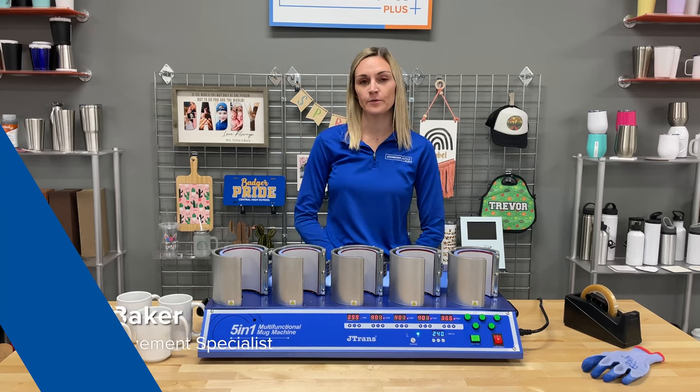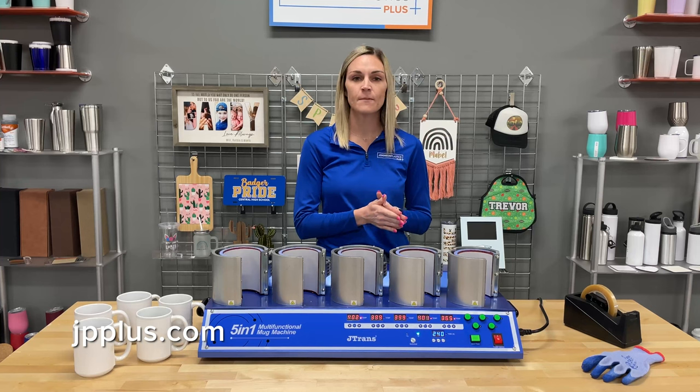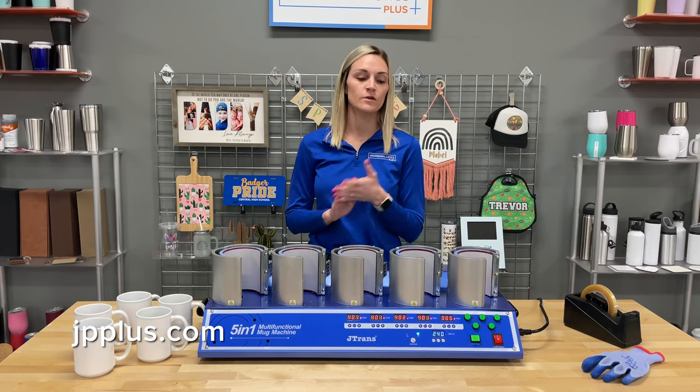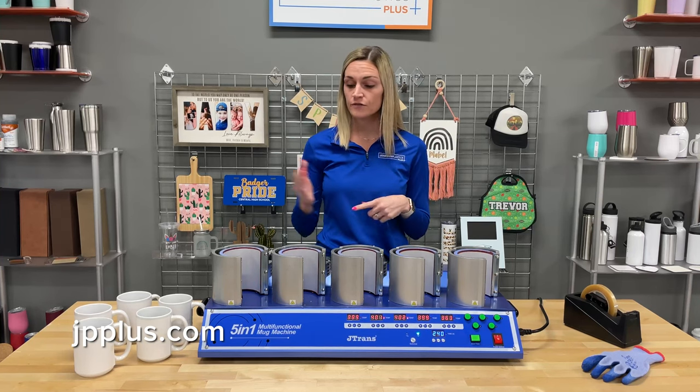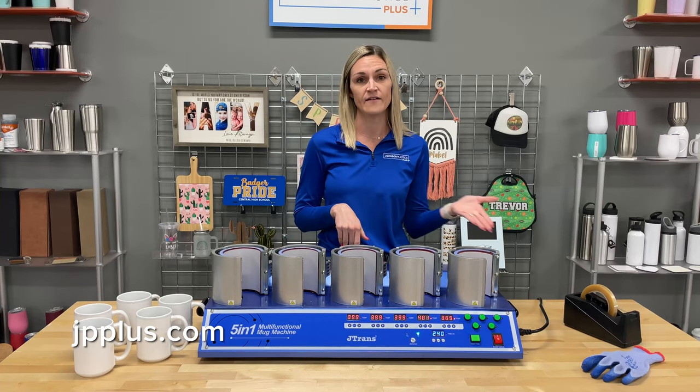The 5-in-1 Mug Press is a great option when you have that high volume order come through. Whether it's for an 11-ounce mug or 15-ounce mug, you can use this with different temperatures for each section of the mug press. You can do one at a time, two at a time, up to five at a time.